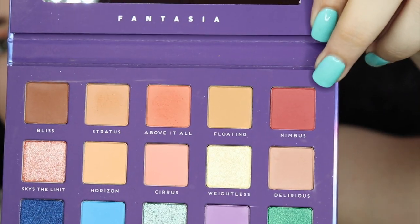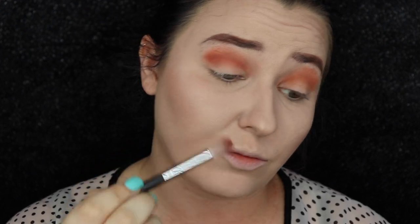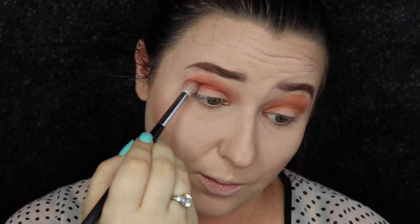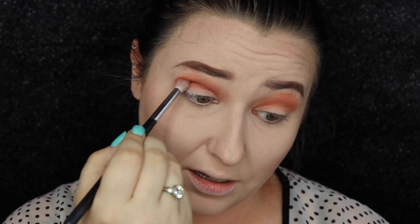Then to get a little bit darker, we are going to take Nimbus right here. This is a nice, kind of burnt but still light red. And we're going to take it in the crease a little bit lower down, just to add a little bit of something right through here and to deepen this up just the tiniest bit as we get lower down.